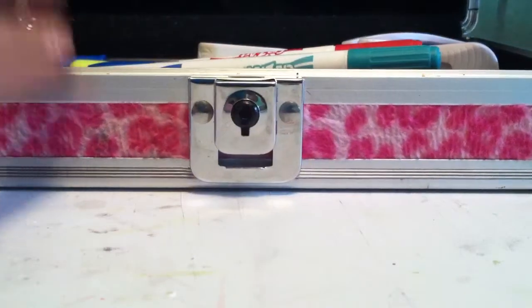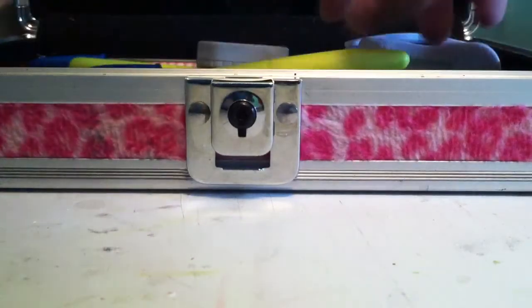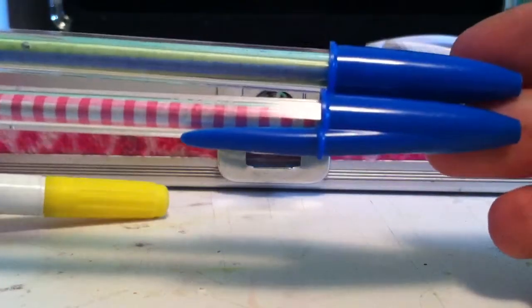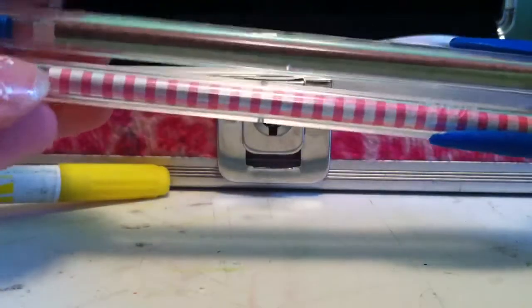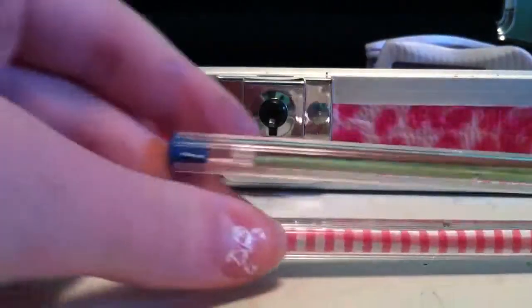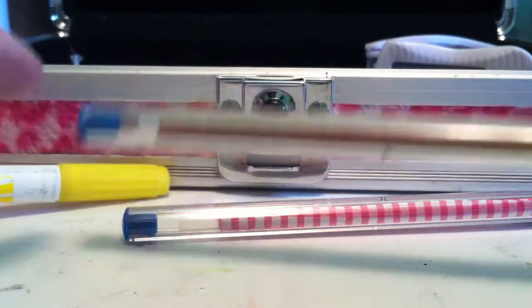I'm just going to start off by showing you what's inside, so I'm going to take out everything because it's actually quite messy right now. So first I have two pens — these are regular Bic blue pens, but this one has scrapbook paper inside it and this one does too. I just coiled up some scrapbook paper around the ink tube and then put it back in. This scrapbook paper actually matches quite a few of the things in my pencil case.